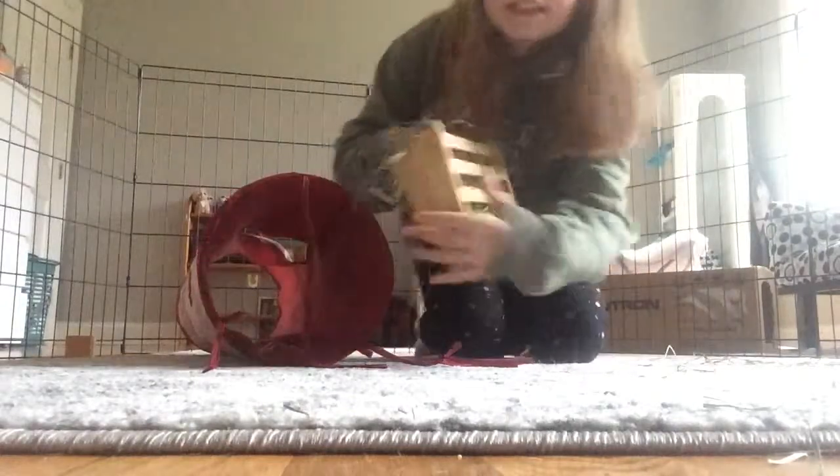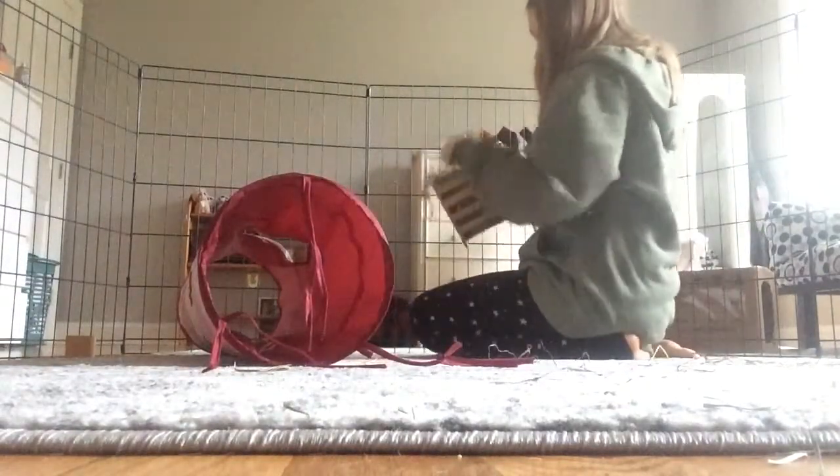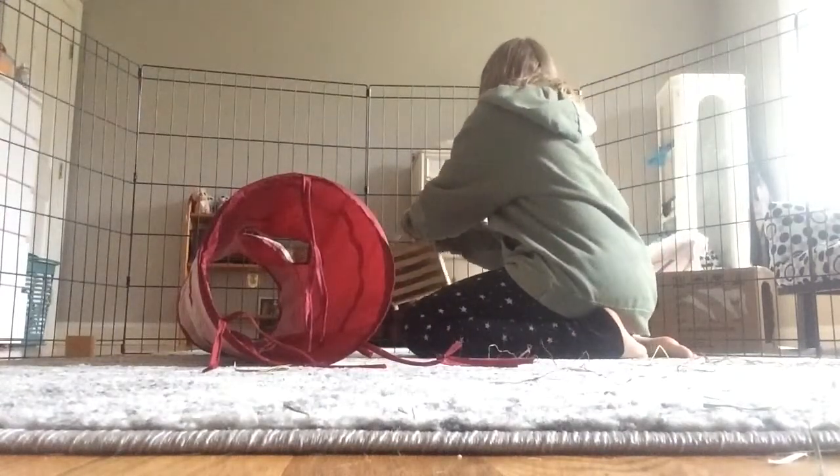Now I just get his hay rack. I usually just put hay in his litter box, not a hay rack, but just to show, I'm going to put a hay rack on his playpen.